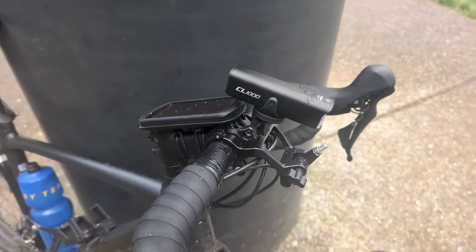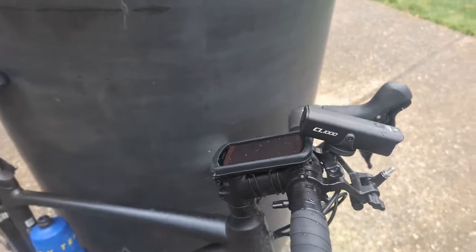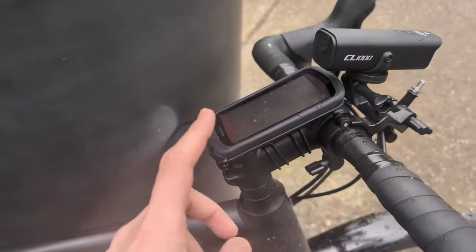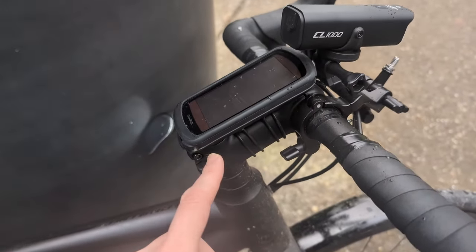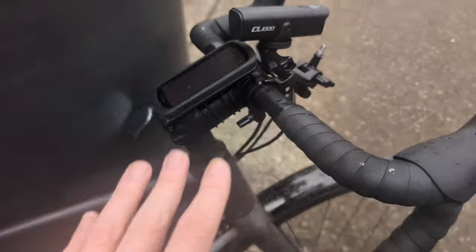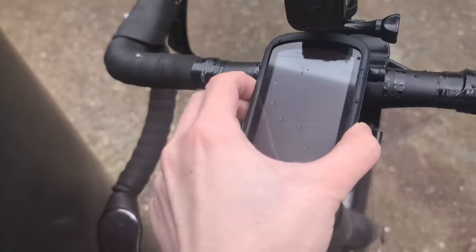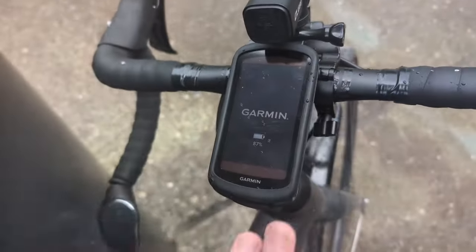It gives you two mounting points that are really stable at the front, so I keep it on for when I want to film. That gives me the stem in order to put the bike computer — I use a Garmin 1040. It's really big, but I've come to really appreciate it because I can basically see everything on the really big screen, making it easy to read.